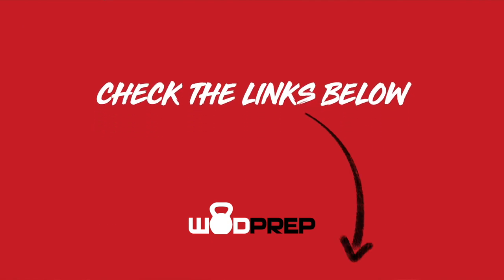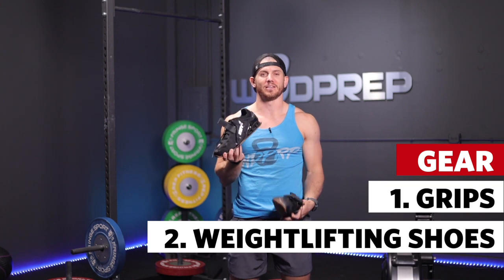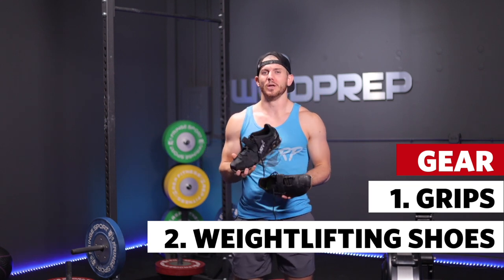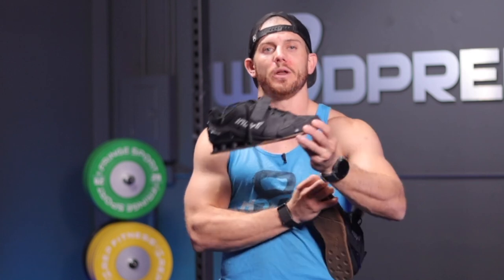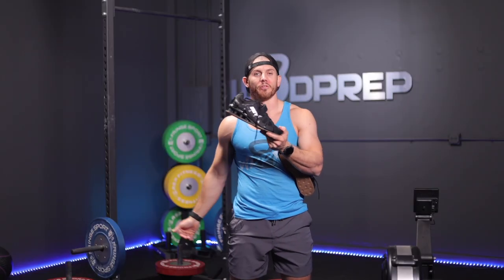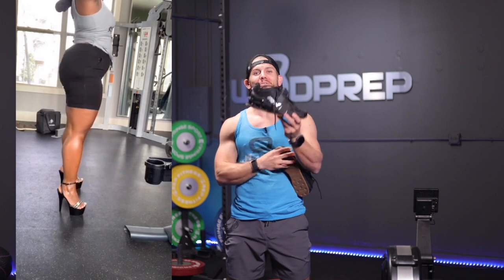The second gear option is weightlifting shoes. I'm using the Inov8 Fastlifts — they're super lightweight, not much heavier than normal CrossFit shoes, so they won't weigh you down on the pull-ups. When you wear weightlifting shoes, the heel is raised about three-quarter inch, which makes the squatting pattern easier. It helps you load your hamstrings and glutes rather than smoking your quads — and you will smoke your quads on the thrusters.